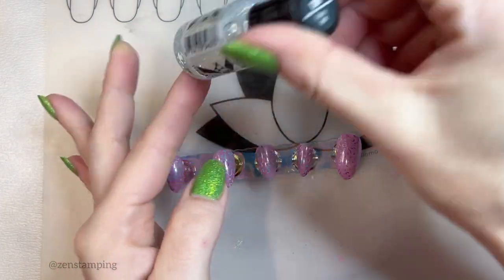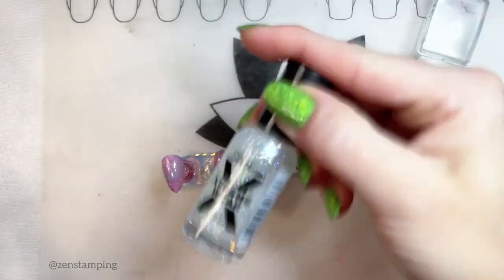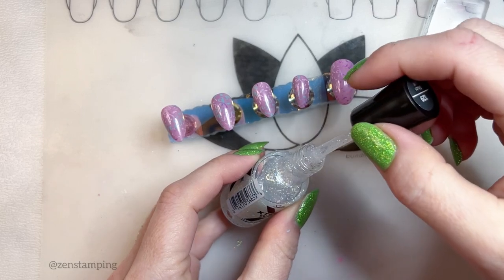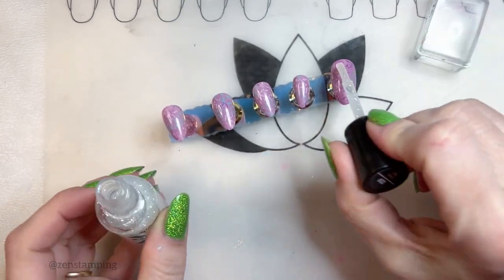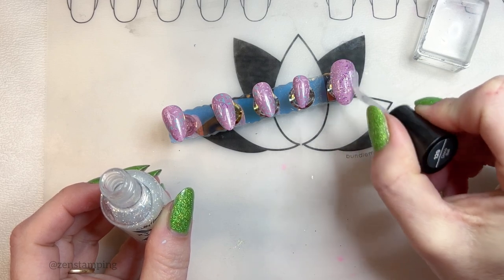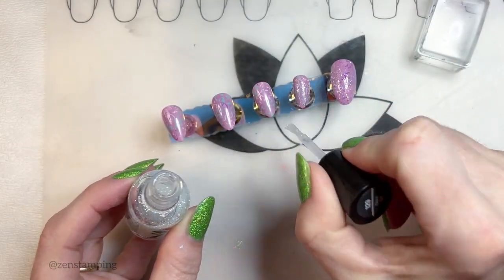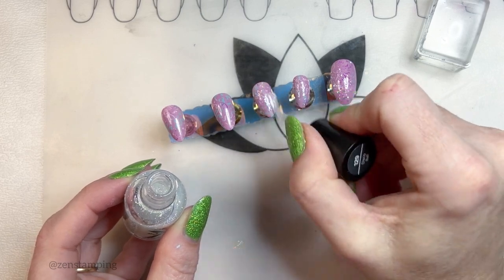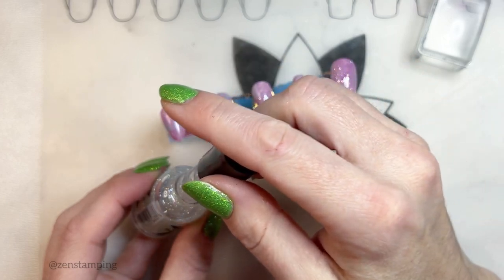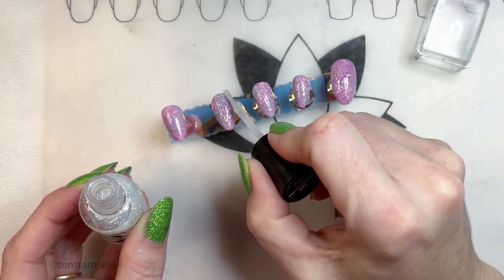I'm going to use Sally Hansen Disco Ball. Hopefully it won't be too busy, but I feel like the colors are right. Let me try it on the thumb — oh yeah, it's very glittery. Sally Hansen brushes have such crazy — they hold on to the polish so much. I don't know why they're different, but it's like, you take the brush out of the bottle and it all just starts pouring down. Only Sally Hansen does that in my experience.